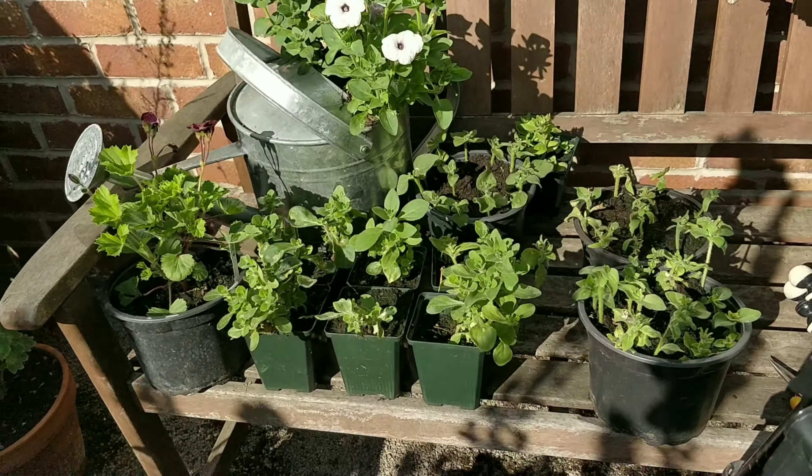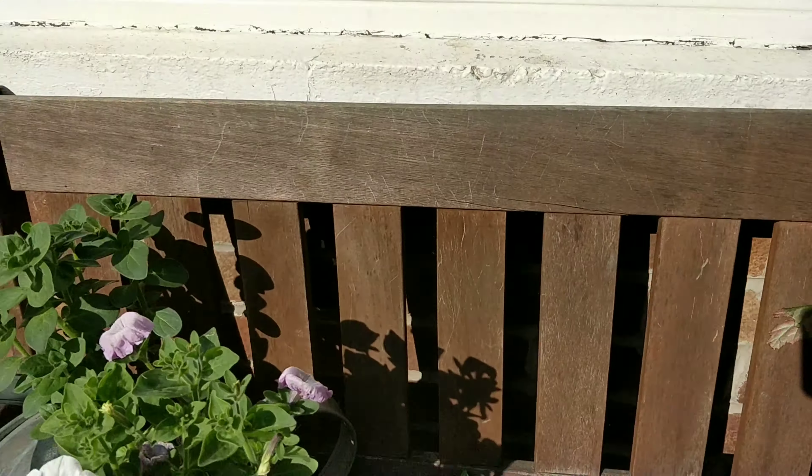Welcome back ladies and gentlemen. Today I'm just going to show you how I go about deadheading my petunias.